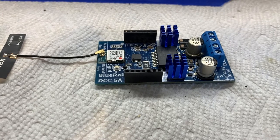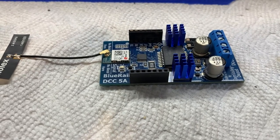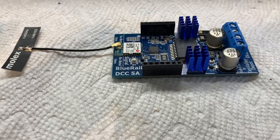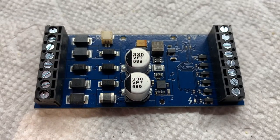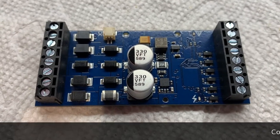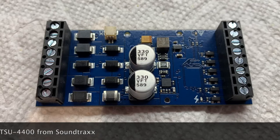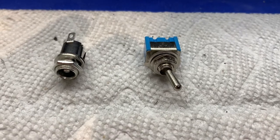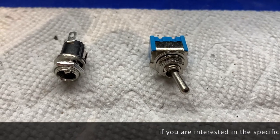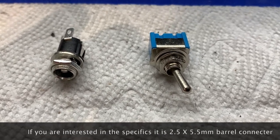The receiver is the Blu-Rail five amp DCC receiver from Blu-Rail, and it will allow us to control this locomotive from an iPhone. This is the sound decoder we're going to use — it is a 6600 decoder from Soundtracks. And here we have a few odds and ends components. On the right is a normal single-pole single-throw toggle switch that we'll use to turn the power on and off.